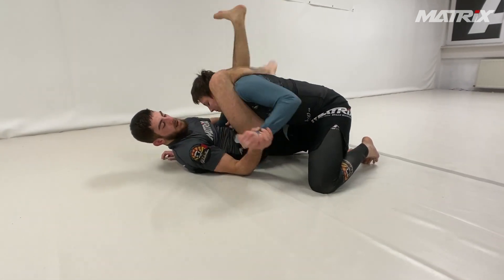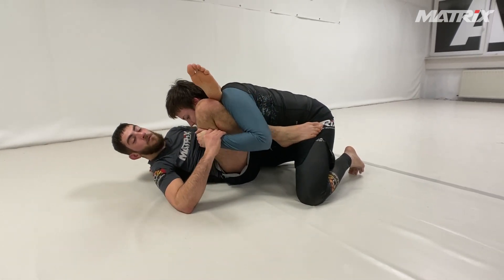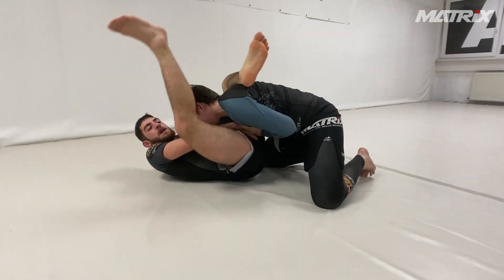Then I swing over and get the triangle. If she tries to push the arm forward so I can't get the foot on the bicep, I take it and push again to the belly, then swing over.